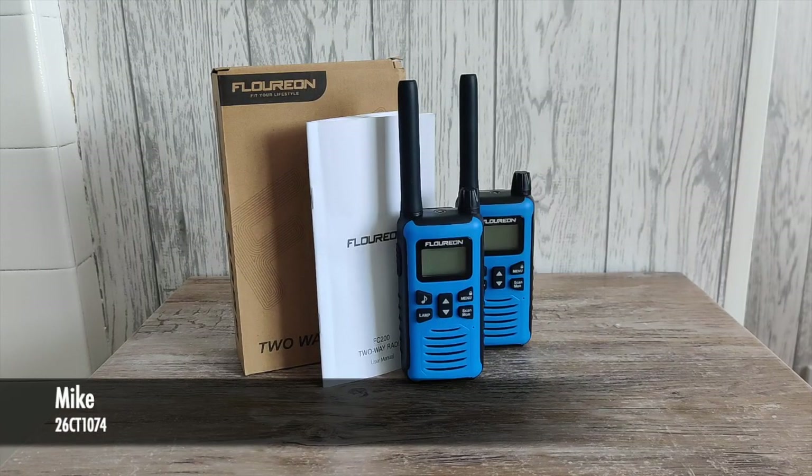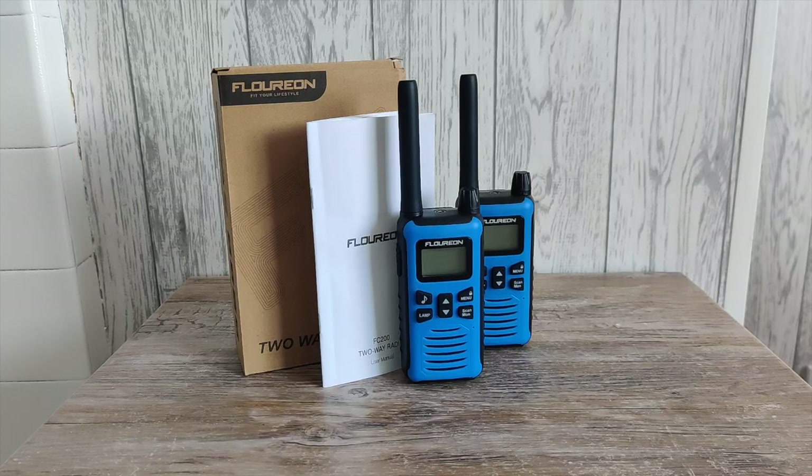Hello there everybody, welcome back to the channel, thank you for joining me. In today's video we are going to take a look at the Florian FC200 PMR 446 license-free radios. We're going to look at the radio itself, have a look at its features, and have a little overview of what you get for your money. So without further ado, let's get into the video.